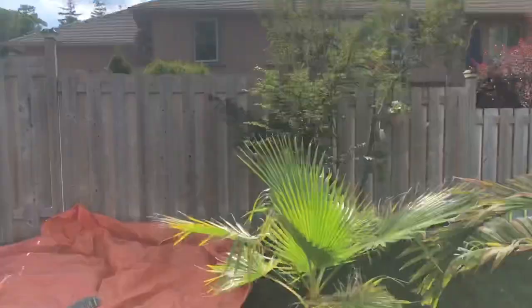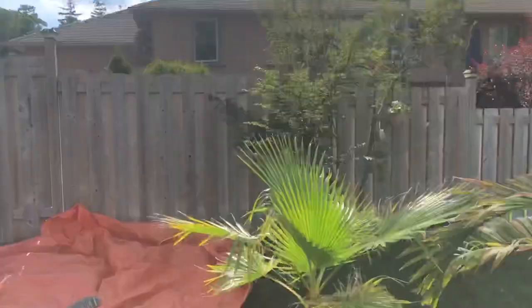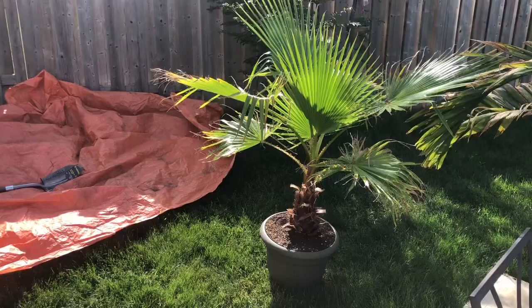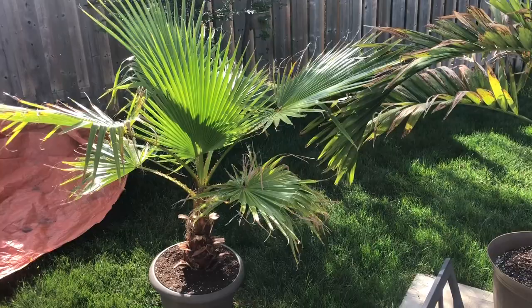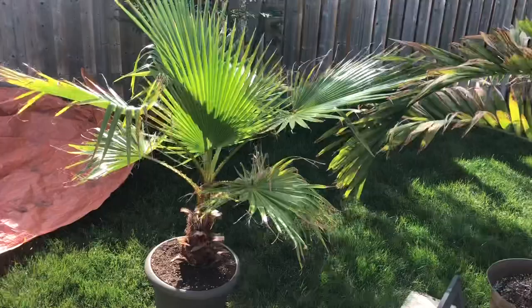It's a beautiful afternoon. It's June 25th, 2020. From seed, it is about two years, ten months — almost three years old, because in September it will be three years old.